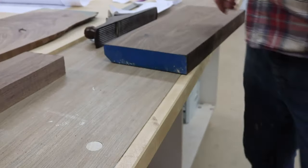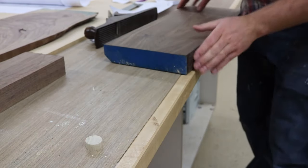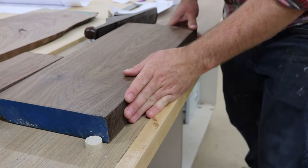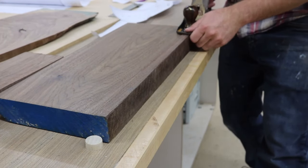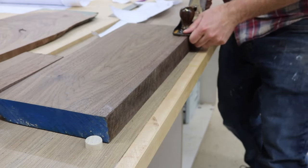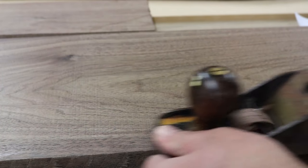The jointer is for flattening boards, for those of you who don't know — not for thicknessing them. Here I have a little dog hole in my workbench so I can use it as a planing stop. I don't remember why I was planing it — probably just to get those beautiful walnut curls and to show off my hand planing skills.